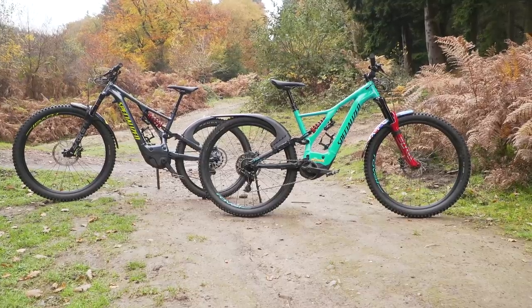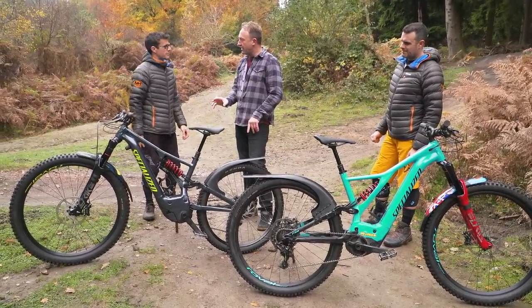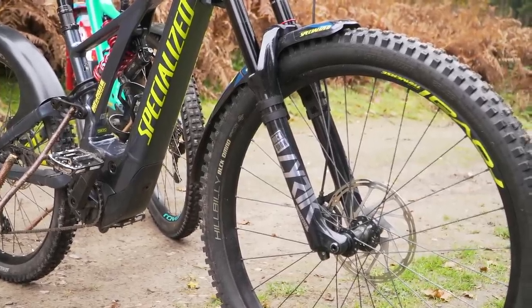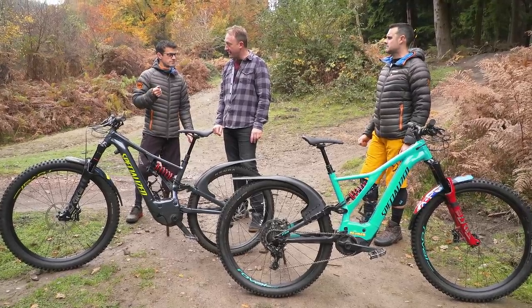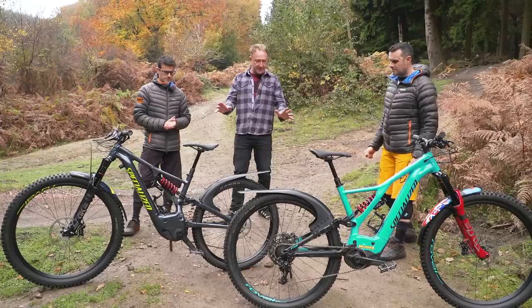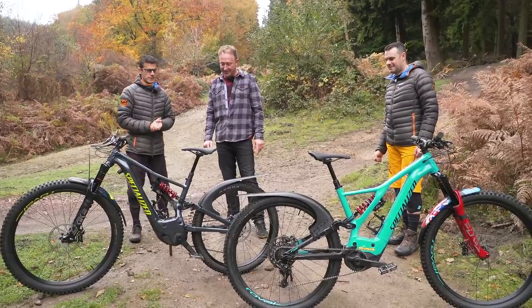Let's move on to Jay and his Levo. Jay, was there a reason you went for the alloy bike rather than the carbon bike? Price was one - this was about 5,000 pounds when we first bought it. We've had carbon bikes before and longevity is always a bit of a concern for me. The big difference to this bike is the wheel - I trashed my rear wheel over at Elam Valley the other week.